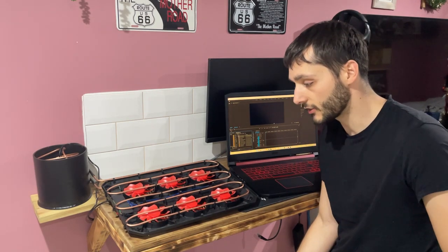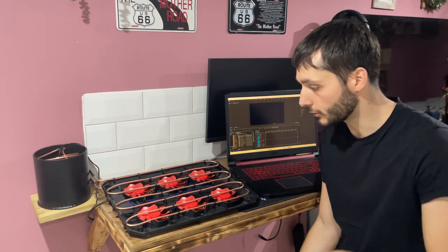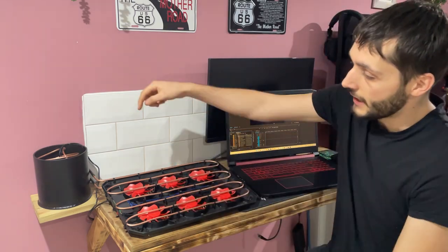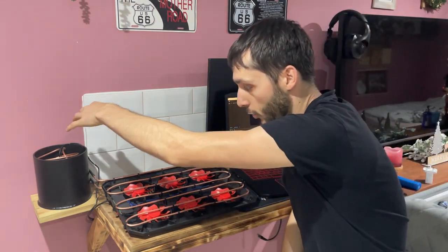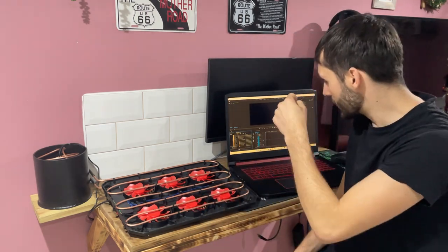Hi guys, welcome back to the channel. In this video you're going to see me build a homemade DIY water-cooled laptop cooler. I've got the pipes going around and then they go into this tank, which should be filled full of water. The idea is this water is going to cool these pipes down so they're ice cold, and then these fans are going to blow that ice cold air up into the laptop.